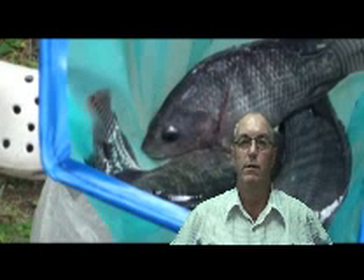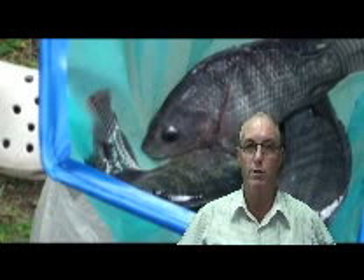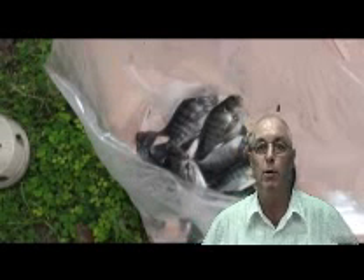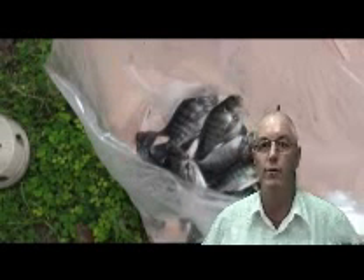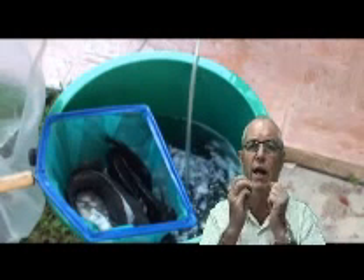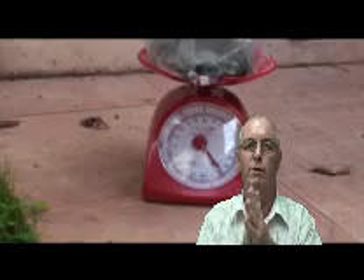Hi everybody, this is Alan from CM Aquaponics Blogspot. Welcome to my site. We've been doing barrel ponics following Travis's idea for about the last six, eight weeks. I've been meaning to do it ages ago, but just never somehow got around to it.